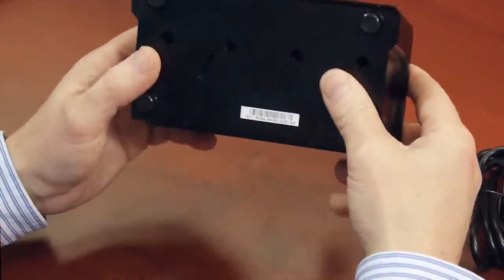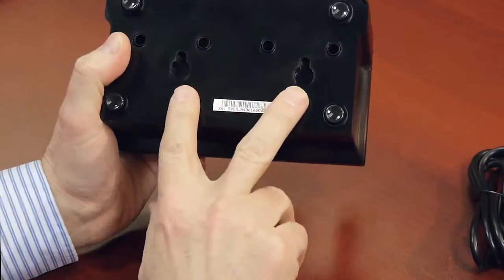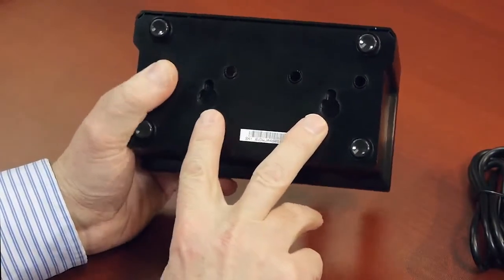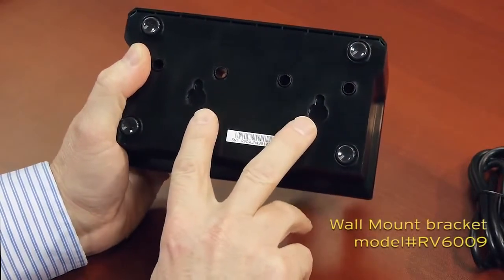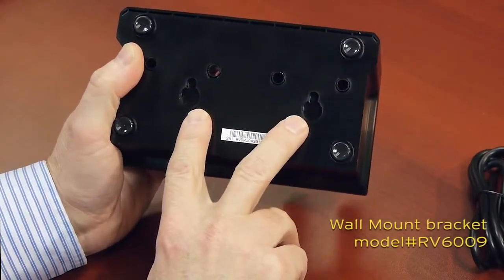If we turn it over to the underneath side, you'll notice it has two inserts, and these are provided to allow the user to either mount them onto a desktop or wall mount via the optional wall mounting bracket.